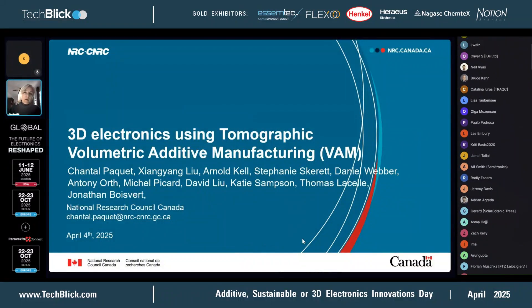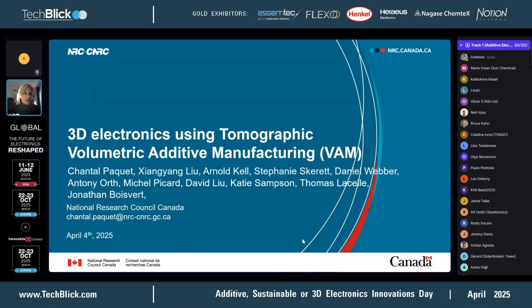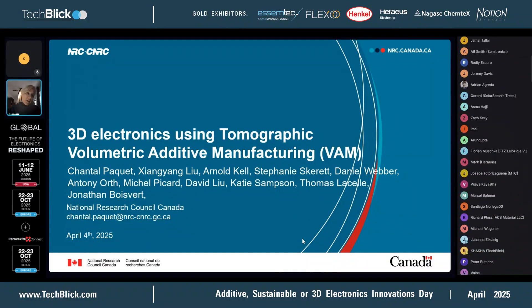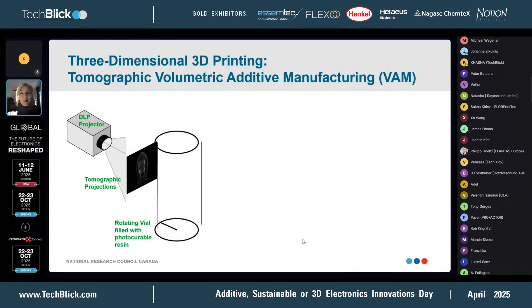We're using a process called tomographic volumetric additive manufacturing. This is work done at the NRC — that's Canada's federal research labs. Tomographic volumetric additive manufacturing — from this point on I'll just call it VAMF, just for brevity.